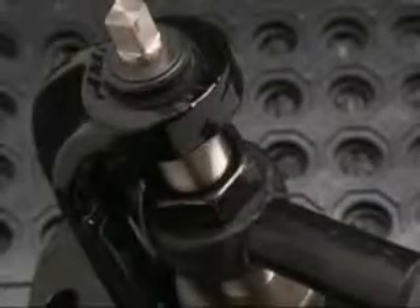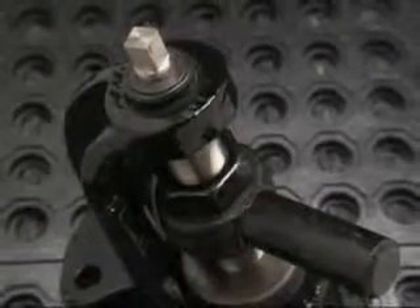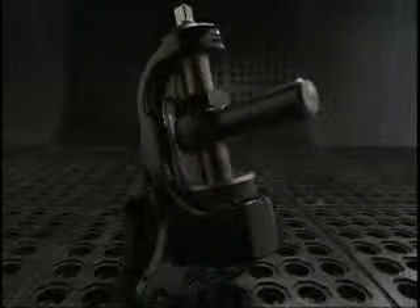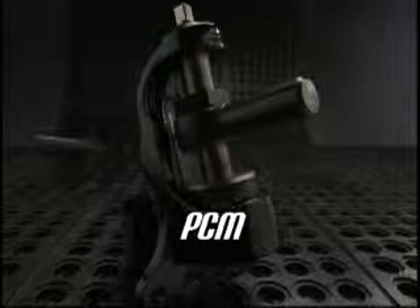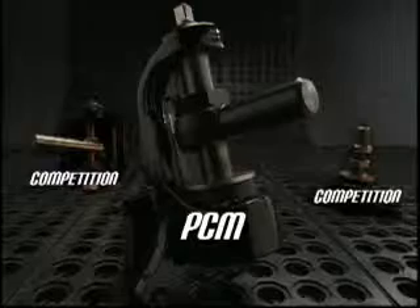PCM mounts are constructed of non-corrosive stainless steel materials and as a result remain micro-adjustable for life. Compare the micro-adjustable, exceedingly durable, vibration-free qualities of PCM's mounting system to that of the competition.